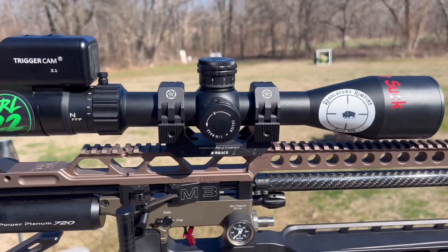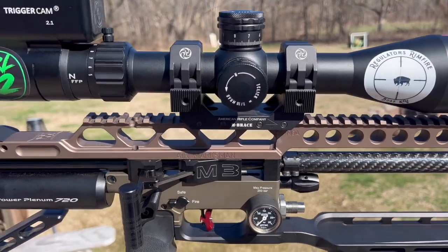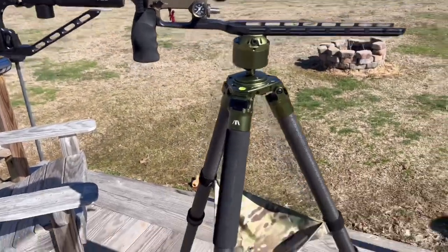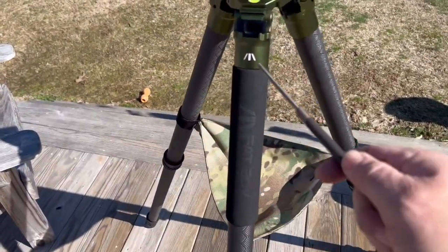If you're in our area, come out and give a match a try — bring your rimfire or air rifle, have fun, and I look forward to seeing you on the range. That is my kit right there.